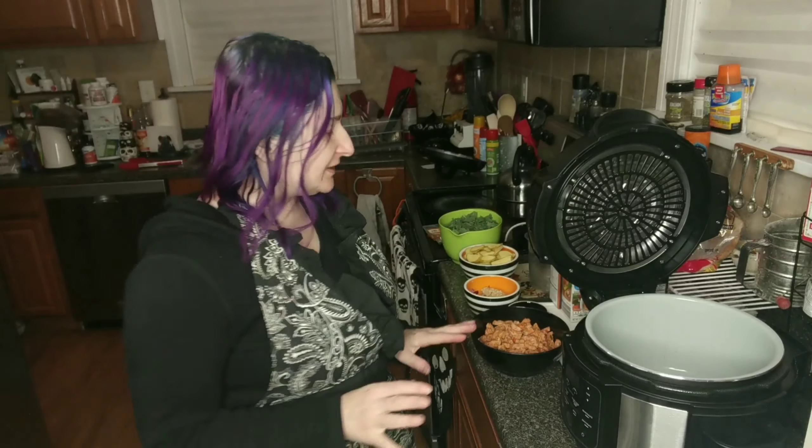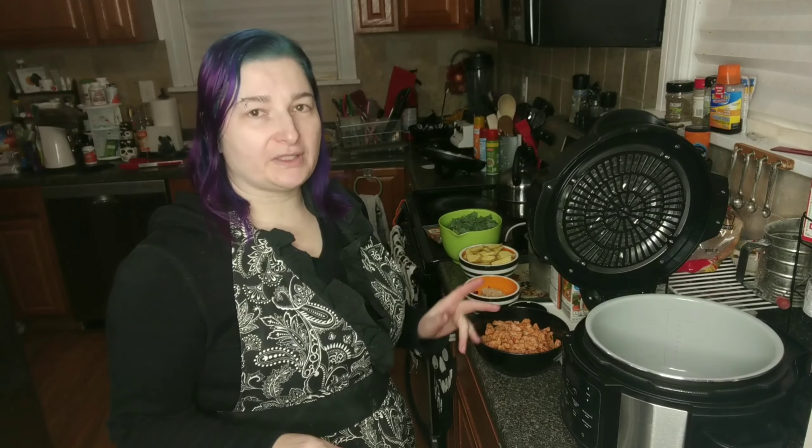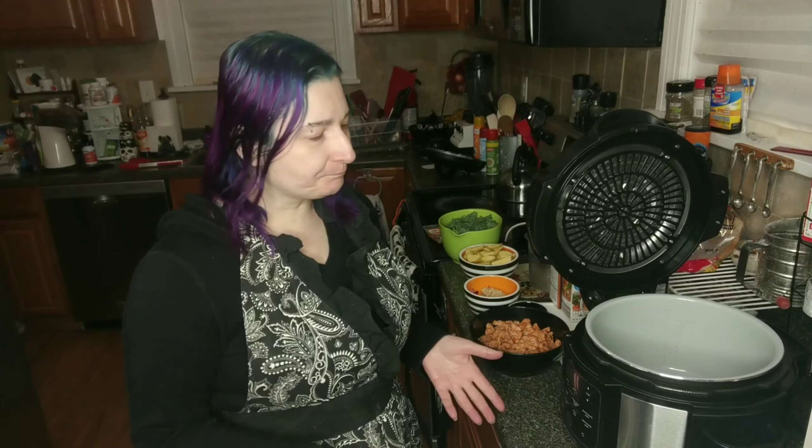Today what we're going to be attempting to make is Zupa Toscano. I don't know if you've ever been to Olive Garden and had their lunch special with the never-ending soup and salad. My favorite soup with that is their Zupa Toscano, which is just a sausage, kale, and potato soup.